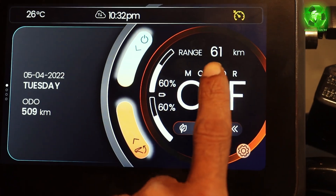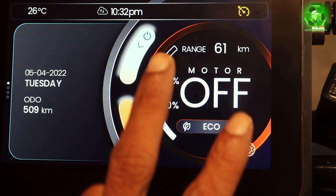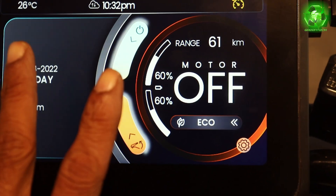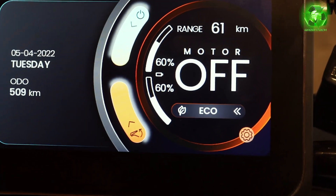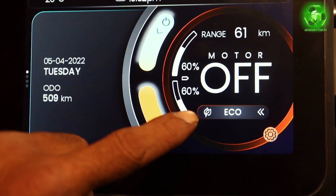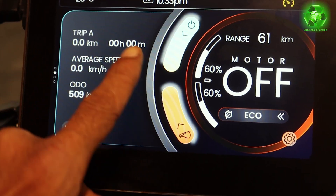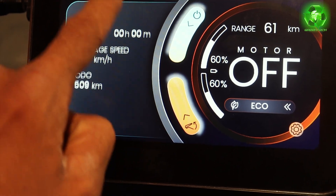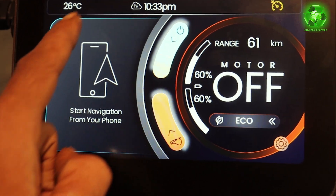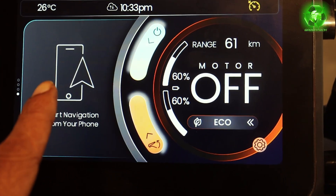The motor status is shown on screen. The two batteries are separate — this is a dual battery system. We can see the two batteries each at 60%. You can see all the options: average speed, trip, trip B. And here is navigation — we can see turn-by-turn navigation.